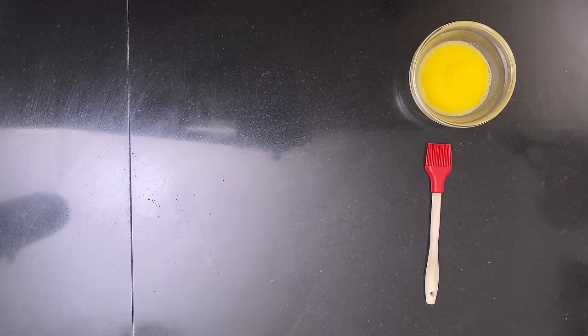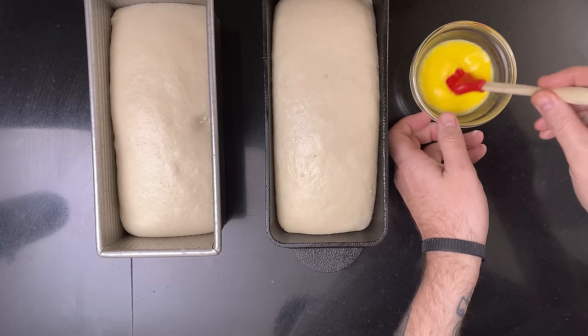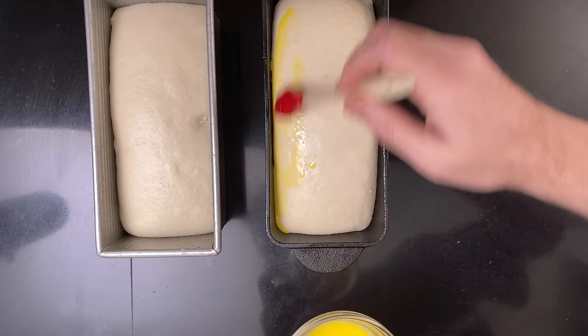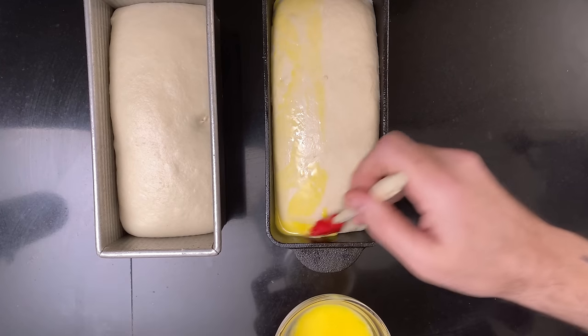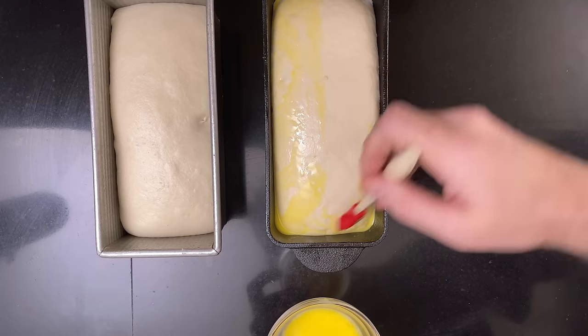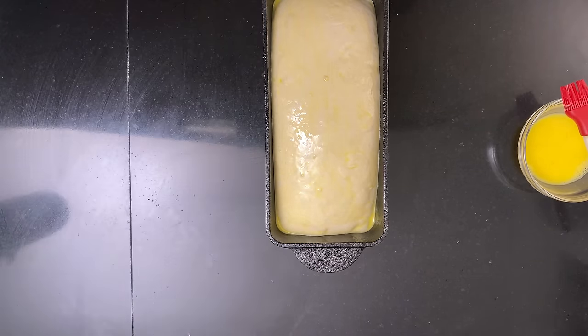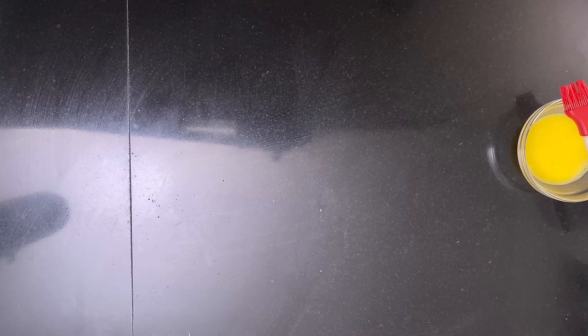When the dough is close to ready, heat your oven to 220 degrees Celsius, about 425 degrees Fahrenheit. If you bake uncovered, brush the bread with a mixture of an egg yolk mixed with one tablespoon of milk. If you use a Pullman tin, put the cover on. Put both pans in the oven and bake for 35 minutes. Then turn the oven down to 190 degrees Celsius, about 375 degrees Fahrenheit, and bake for another 10 to 15 minutes.